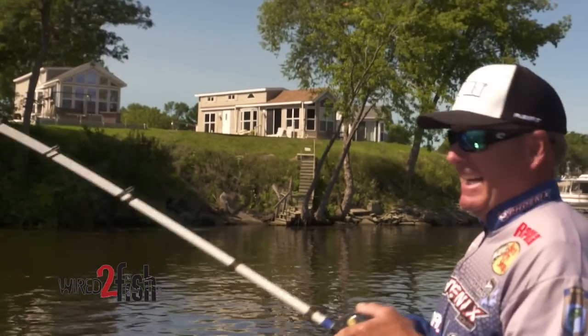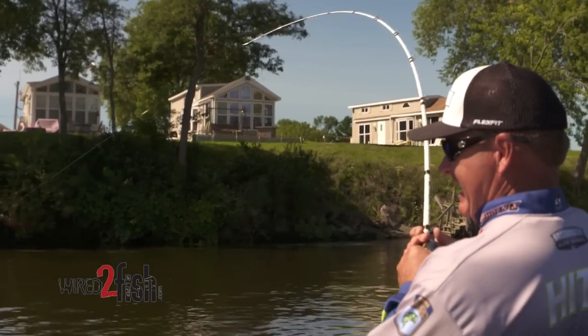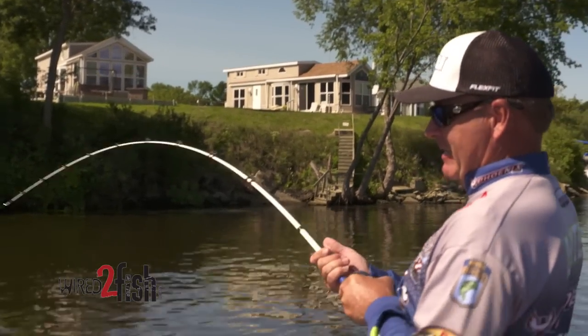Sheepshead. They live in the exact same places that your largemouth do, and they sure like to eat crawfish.